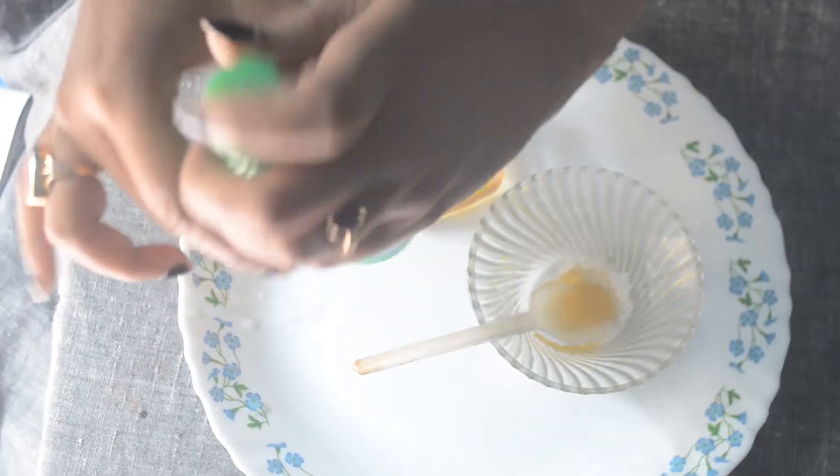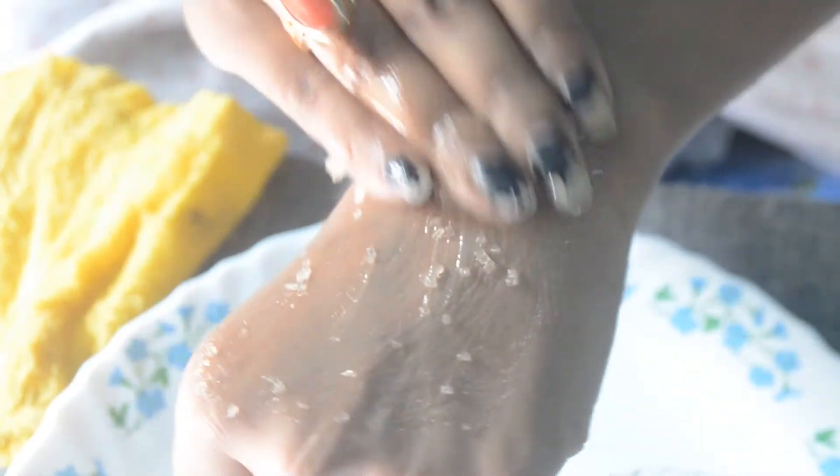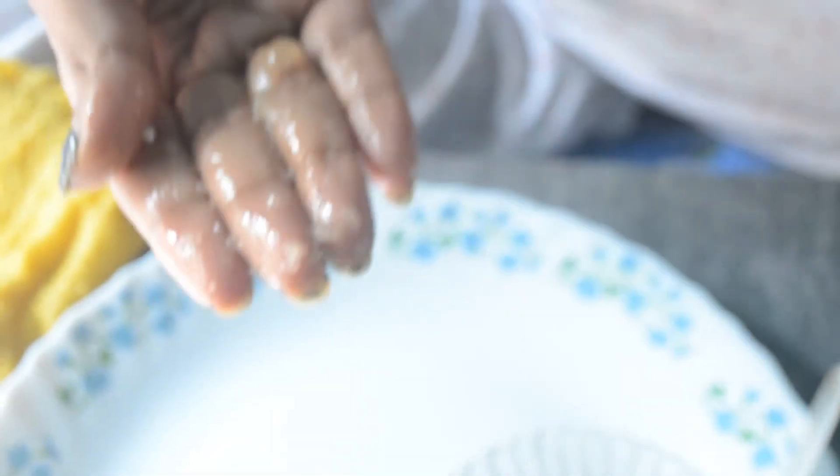I am applying this scrub on my hand, but you can apply it on your face and all over your body. Honey helps to glow and prevent acne — it has antioxidants. Sugar works excellently as an exfoliator. And coconut oil hydrates your skin — it acts as a moisturizer.